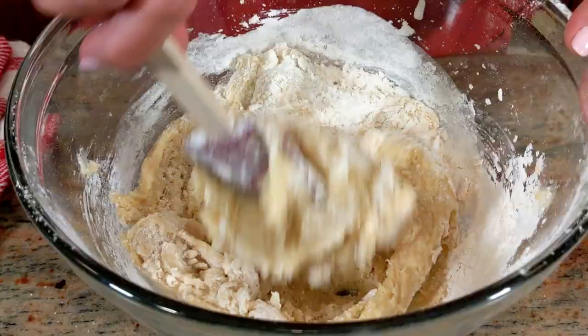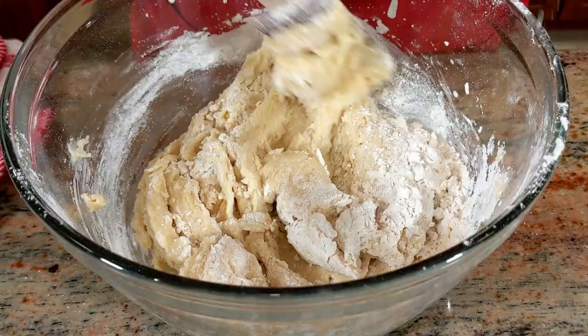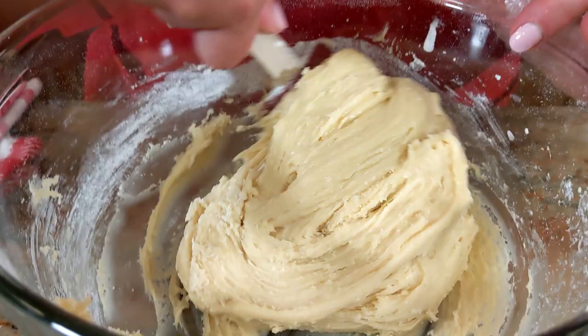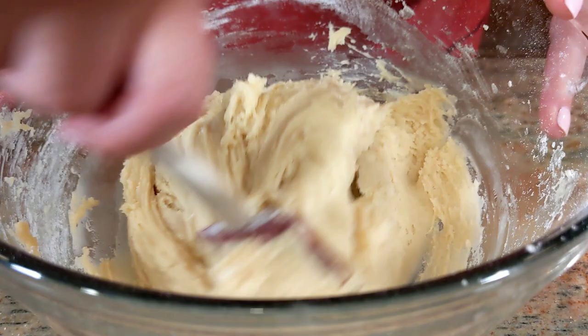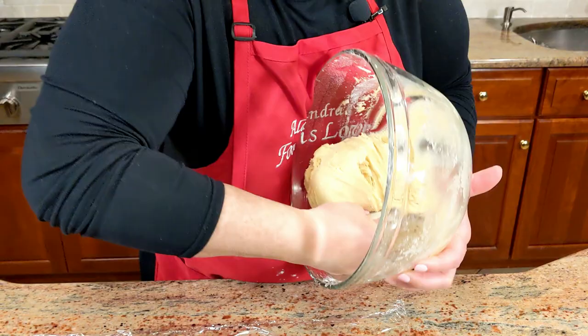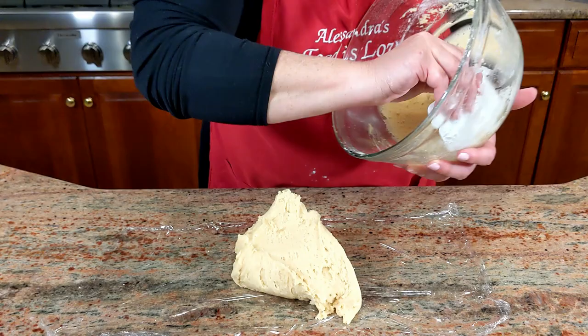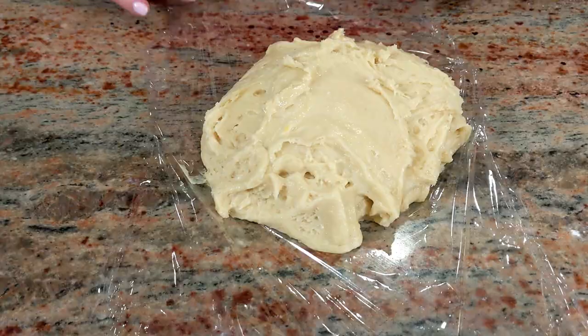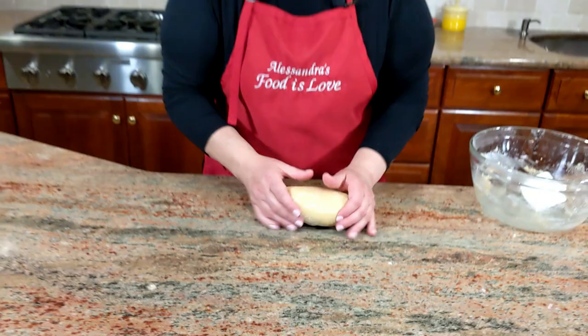When the measurements are precise you'll see that you should have a soft dough but not sticky where you cannot work it. Now we're going to place it in plastic wrap and let it rest in the fridge for about 30 minutes. Wrap it up nicely — there it goes — and into the fridge it goes.